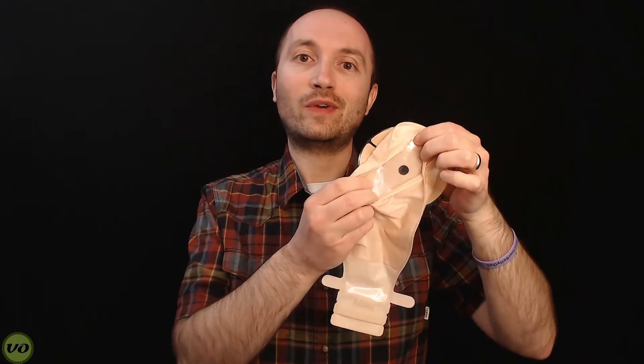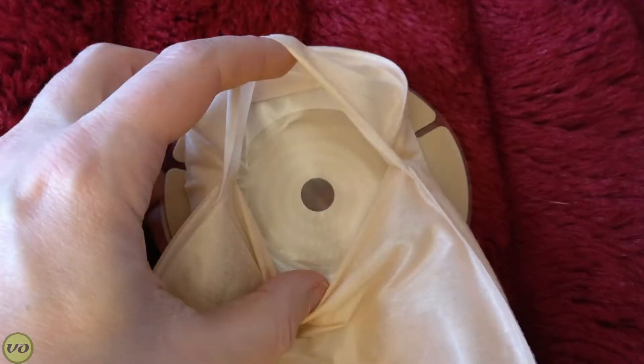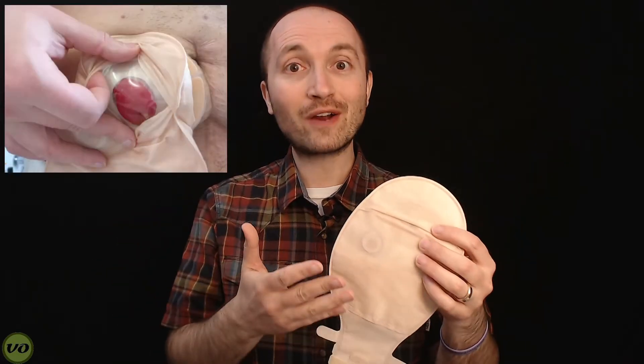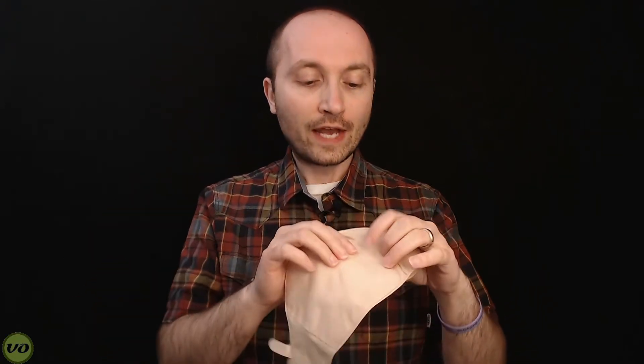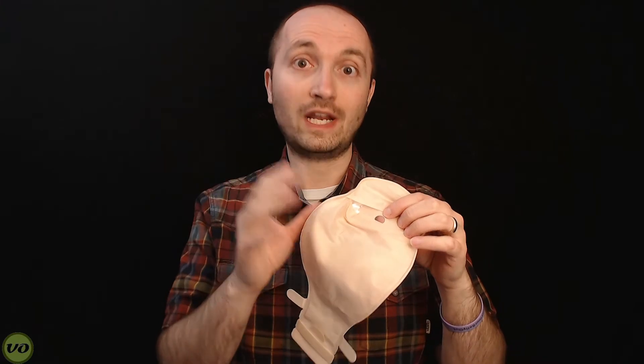Another thing you're going to notice about this bag is that it has an inspection window. This is something that I really appreciate on opaque bags. It helps me to fit a one-piece appliance on a lot better than not having it. And for some people who don't want to go fully transparent, that's a really good compromise. It's also good to check the contents of your pouch — whether you have gas or need to empty — and it allows you to inspect the wear around your stoma and make sure the integrity of the wafer is still holding out nicely.